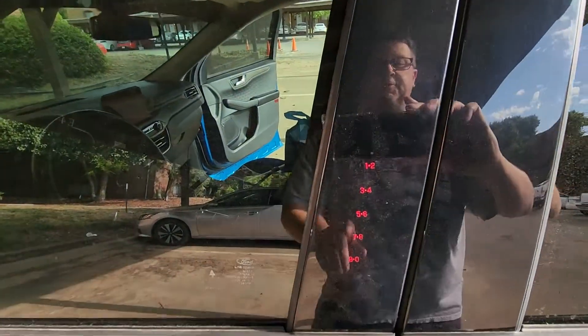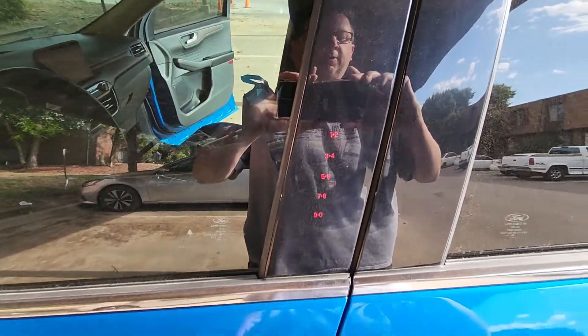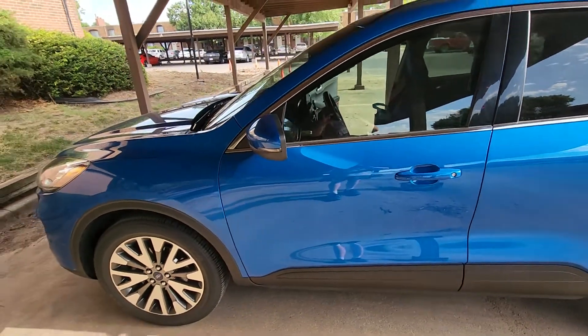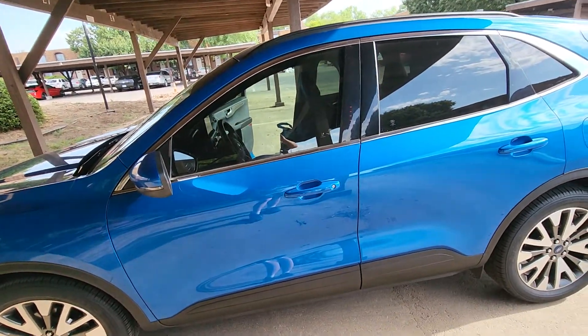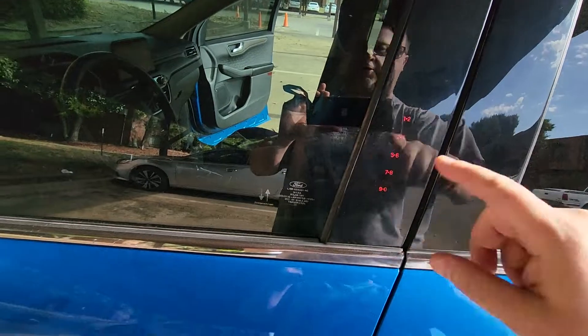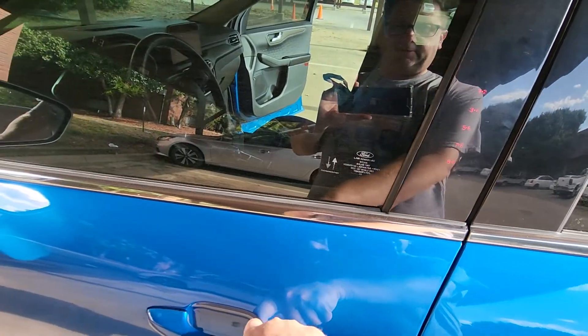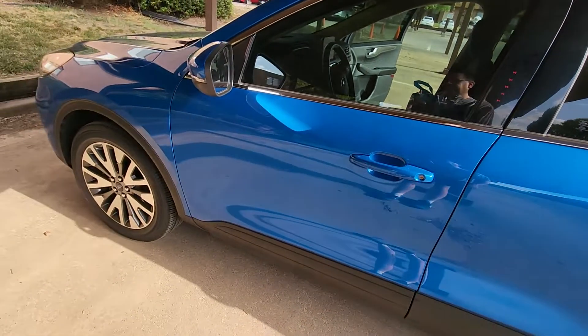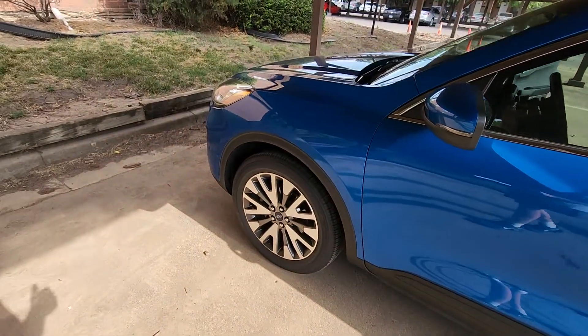Ford also gives you this — like if you want to go for a jog and you don't want to bring your keys and wallet with you, you want to just leave them in the car. You walk up here, put your little code in, and it'll lock and unlock the doors. It's kind of nice.